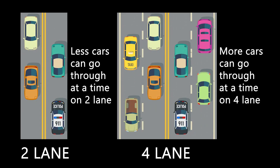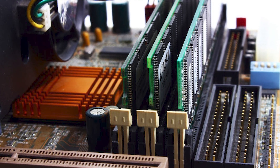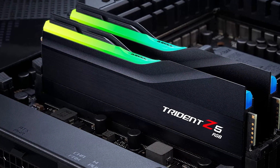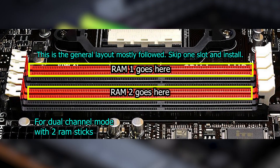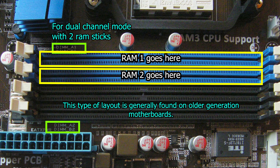Think of it like a 2-lane highway versus a 4-lane highway — the 4-lane highway will be able to handle more traffic. Most motherboards these days have alternate RAM channel slots just like the one shown here. In some motherboards the labeling of channels might be different, so consult your motherboard manual. Also, in many boards you may find color-coded slots indicating different channels, so you install RAM in the same colored slots — though sometimes different channels share the same color, so check your specific motherboard.